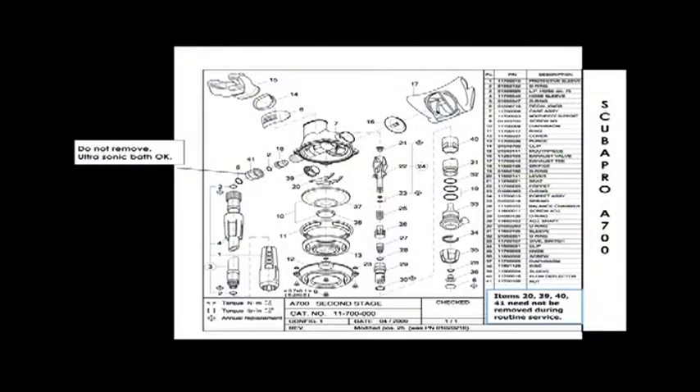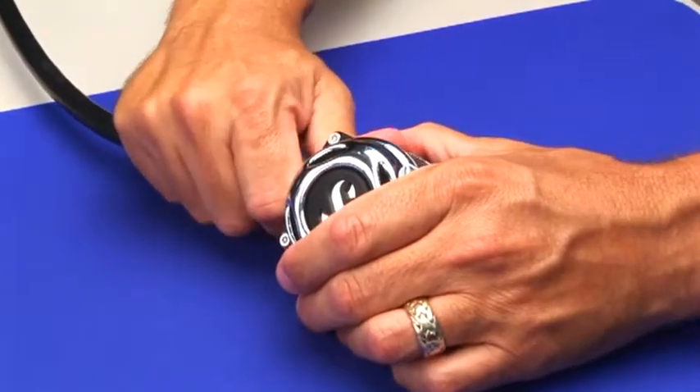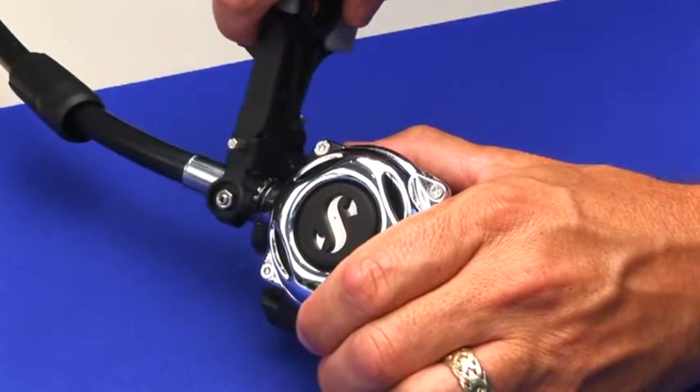Always reference a current schematic and tech notes taken during your specialized ScubaPro workshop. Pull the second stage hose sleeve back to expose the low-pressure swivel, then loosen the swivel using the ScubaPro Universal Tool.